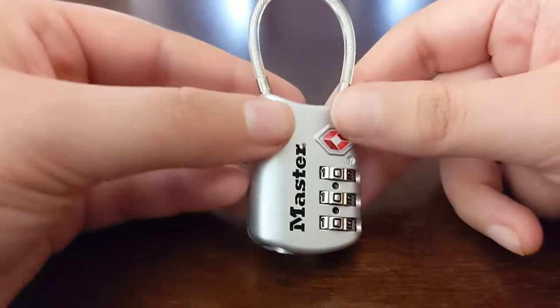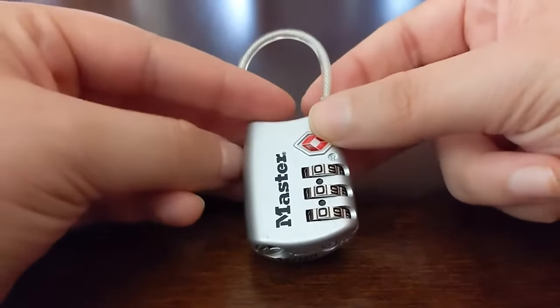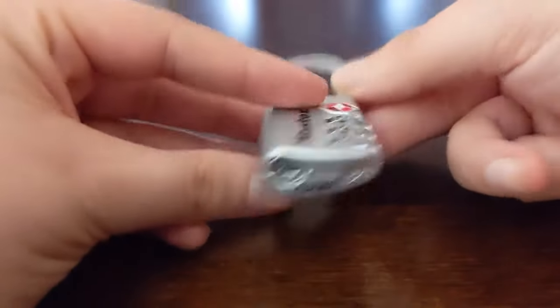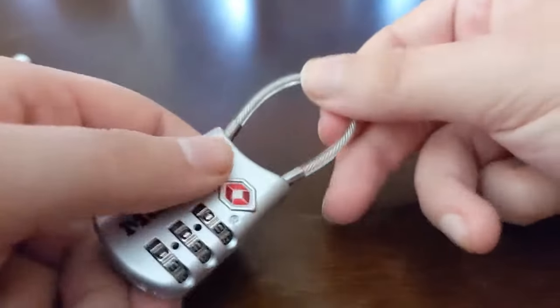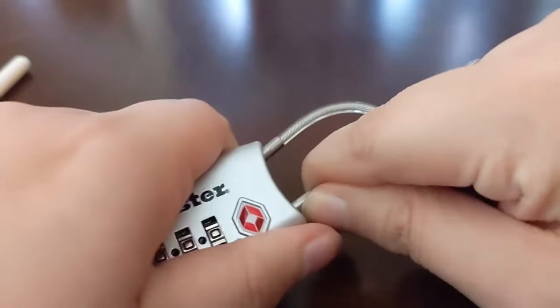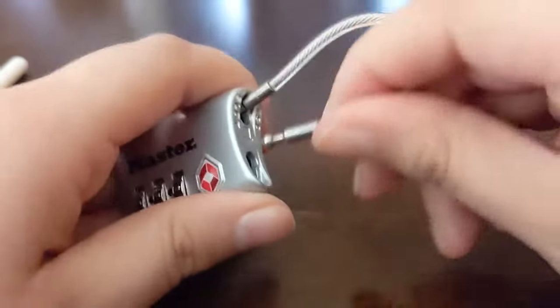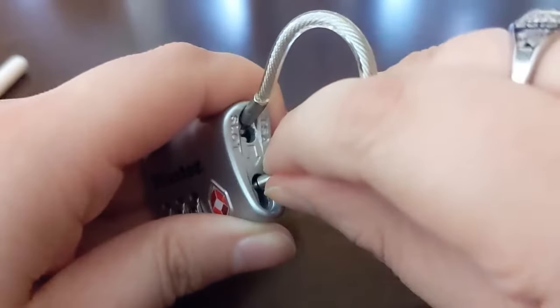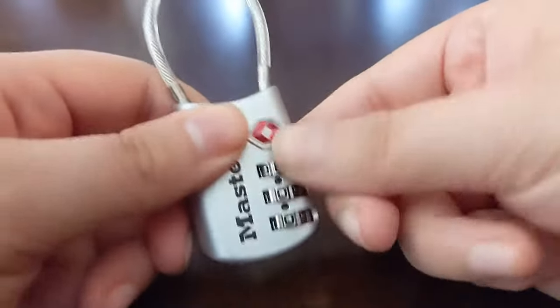Today I'm going to be showing you how to reset this three-number TSA cable lock. You can see here the code is all zeros lined up here on the dots. This one opens interestingly — it doesn't open up like you'd expect. You have to push it inward into a second spot before it'll open. It goes in there and pulls over, and it won't open unless you pull it into that inner spot.